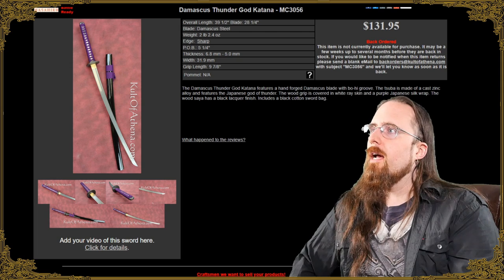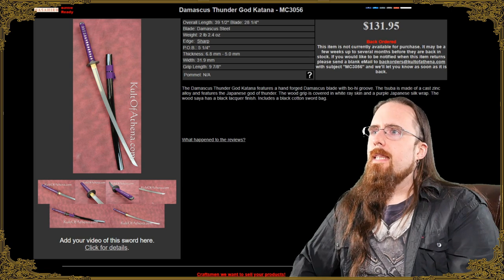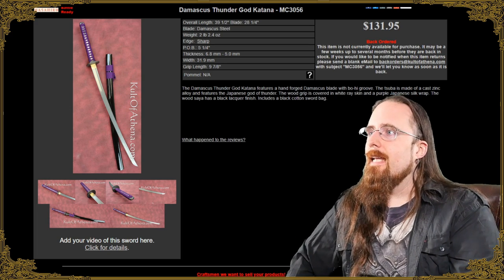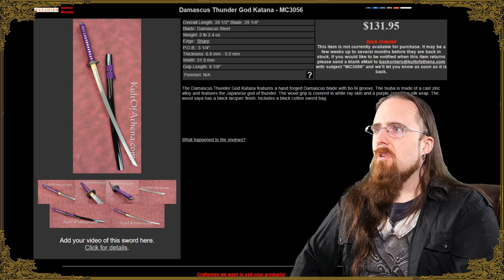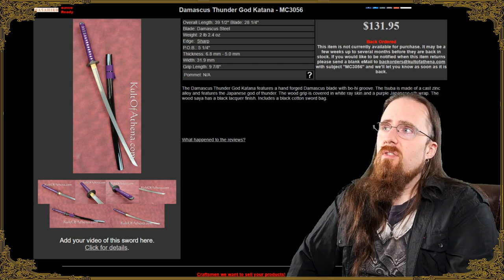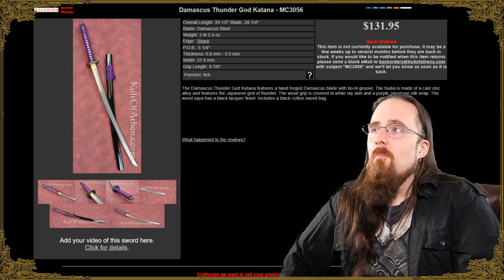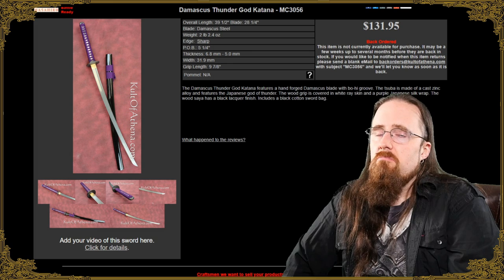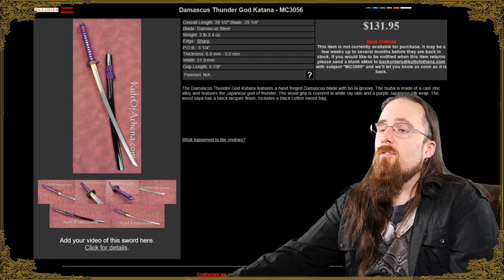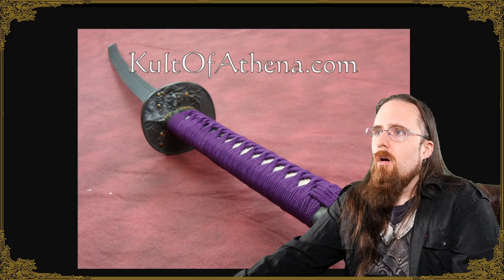This one I bought as a gift for a friend quite a while ago — the Thunder God katana, pattern welded steel. This is very affordable: $132 US dollars, $168 Canadian, and for that price it's quite good. You can't expect the world here obviously, but it's a decent cutter. It's not as sharp as you would expect from a katana, but with a bit of a touch-up it cuts pretty well. Quite reasonable for the price range; has a nice looking wrap — I quite like the purple on this — and it handles nicely.